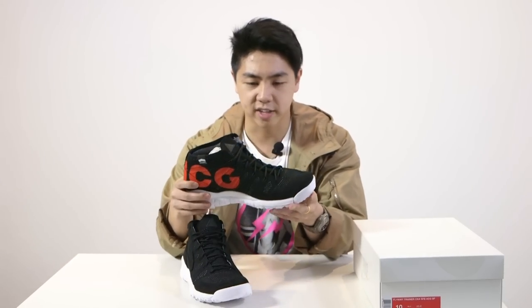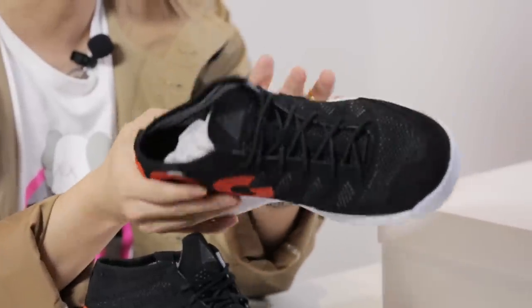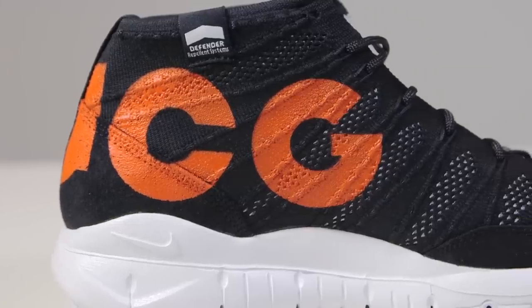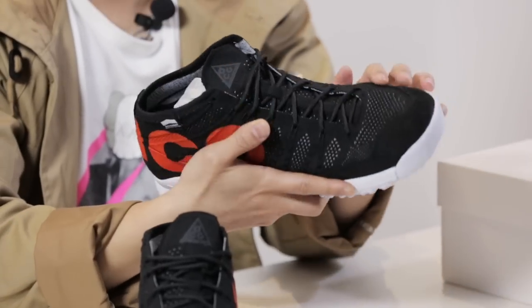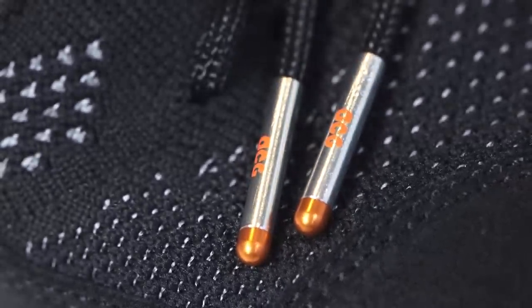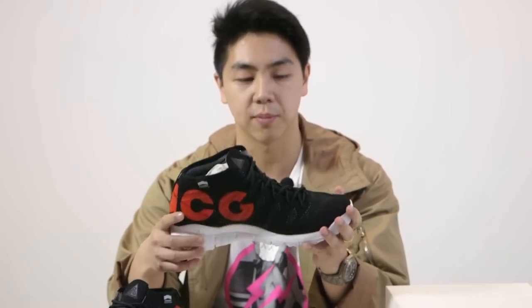Here we have the flywire technology and if you look close, most of it's black with the exception of the sole. And this huge logo which some people like, some people don't. It's perforated at the toe and all throughout the upper. And if you look, you've got premium materials at the toe like this really nice suede, and at the swoosh checkmark and at the heel cap.